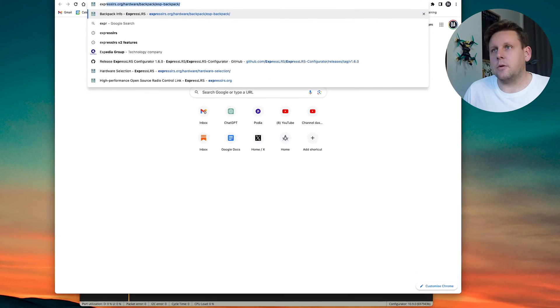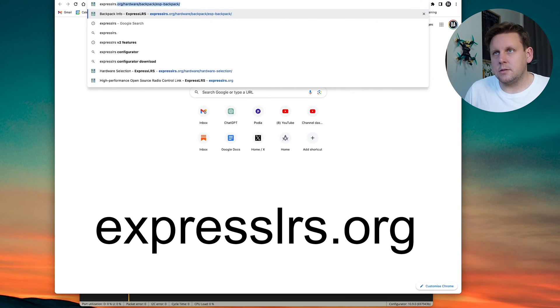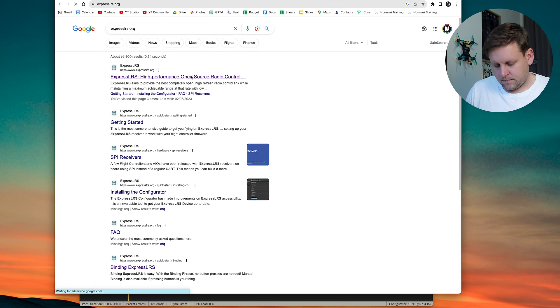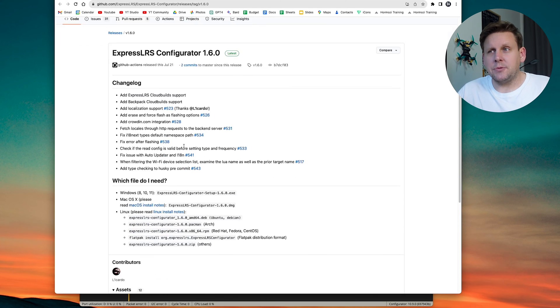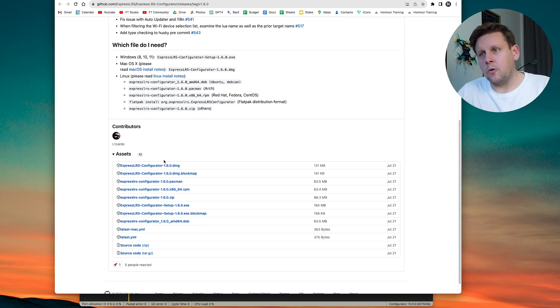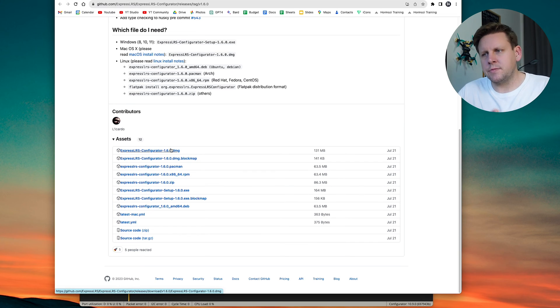Now, if this is your first time with ExpressLRS, you'll need to download the ExpressLRS configurator. Go to expressLRS.org and on the main page click download configurator. This takes you to the GitHub page where you can download the latest version for your computer. I use Mac so I'll use the DMG; if you use Windows, download one of the Windows versions.